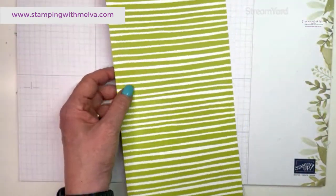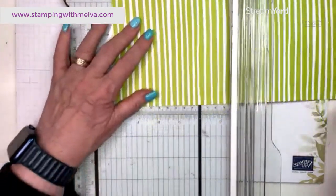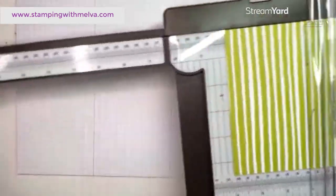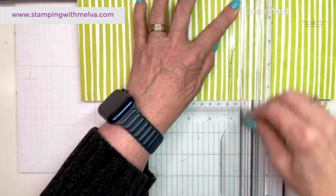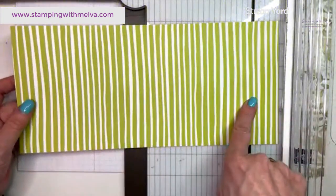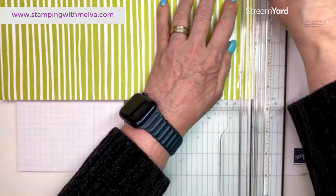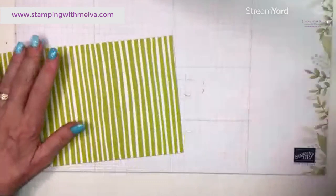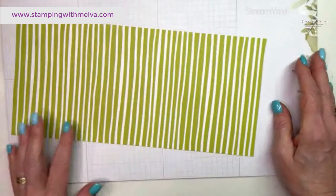The first thing you need is a piece of designer series paper that is five and a half by twelve inches. We're going to score this along the twelve-inch side at four inches and eight inches — so that's your card base. Then on one of the outside edges, trim just a sliver — an eighth of an inch — off one end, which makes the designer series paper turn on itself more easily.